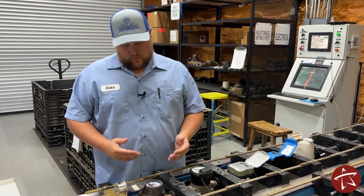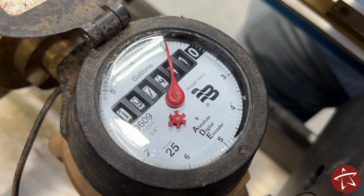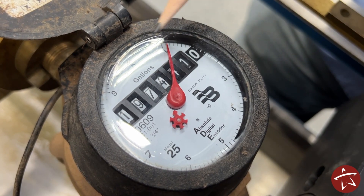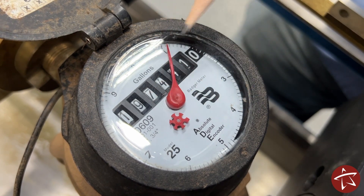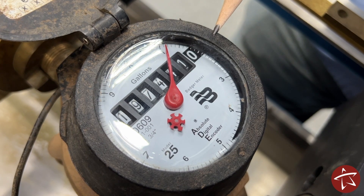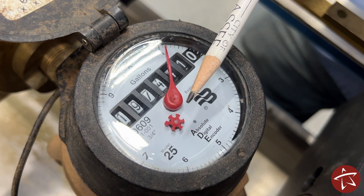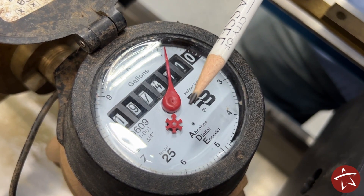Let's start with this mechanical meter. The first meter we're going to take a look at is a Badger mechanical. The read is here at the top and can be read from left to right. The longhand in red is your dial indicator that goes all the way around to count to ten gallons. Each space is one gallon. The leak indicator is just below that. If it's spinning, it means one of two things: either you have a leak or you have water constantly being used somewhere.